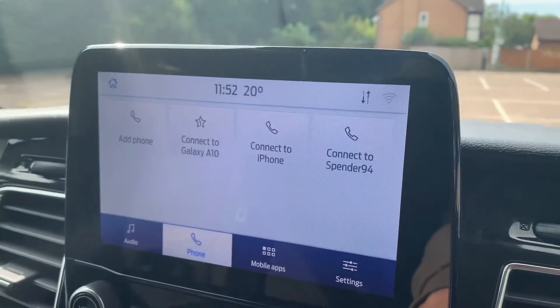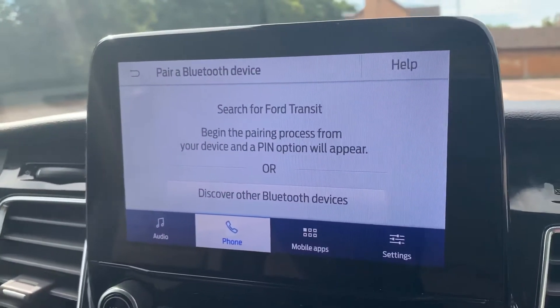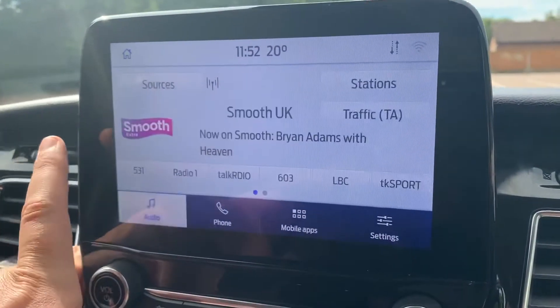Over in the center is where you'll pair your phone before you can use the phone controls. Connect a phone, then select 'Add Phone', search for your vehicle on your device and select it once it is found, then just follow the instructions on screen after that.